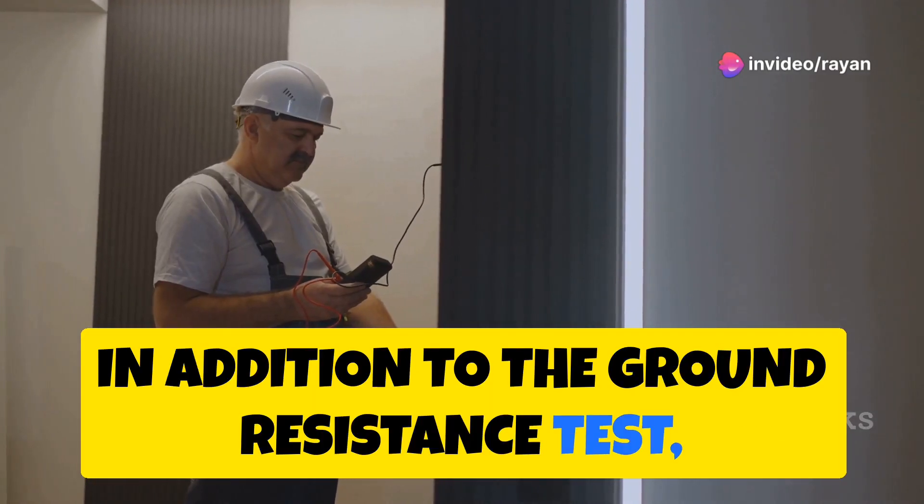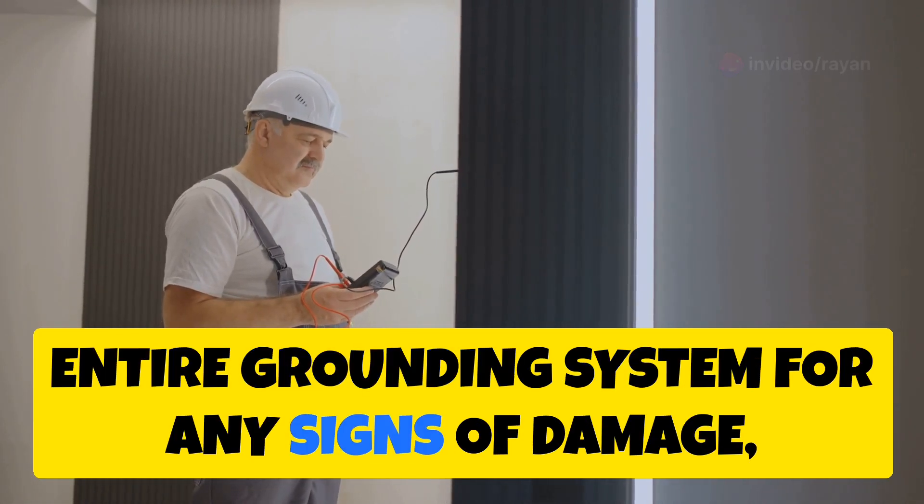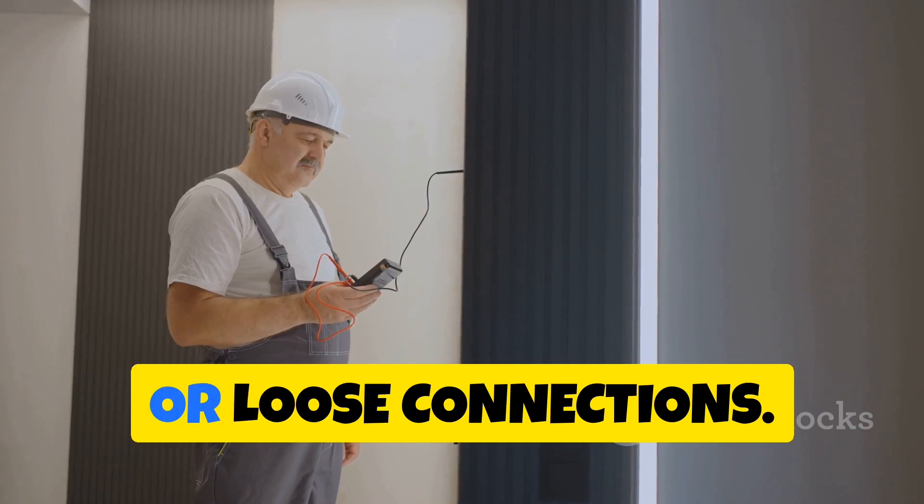In addition to the ground resistance test, it's essential to visually inspect your entire grounding system for any signs of damage, corrosion, or loose connections.